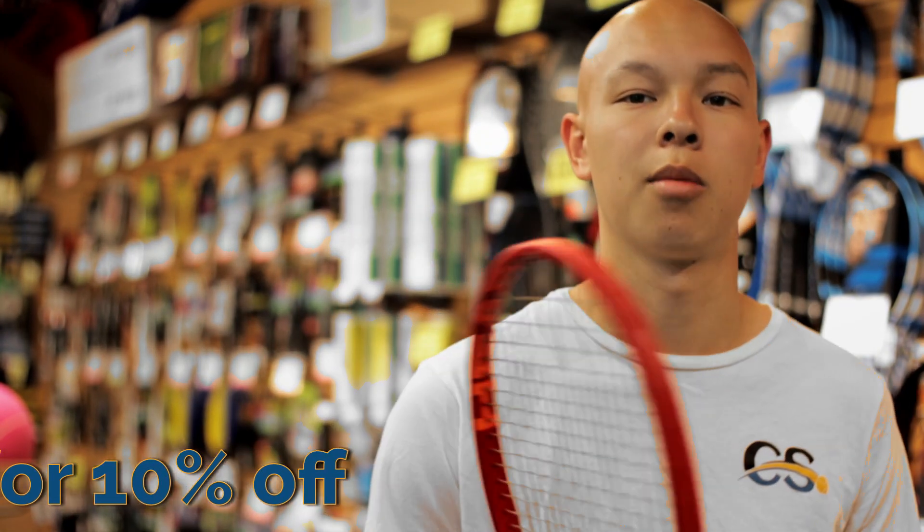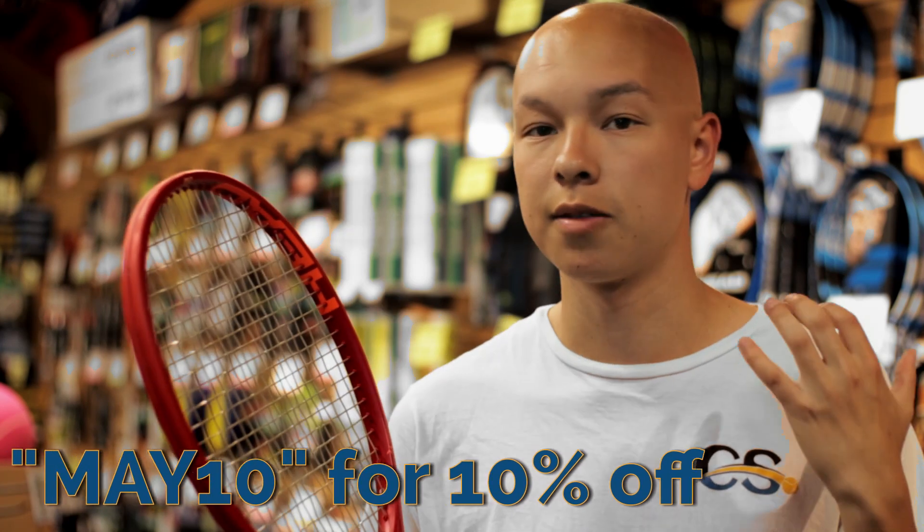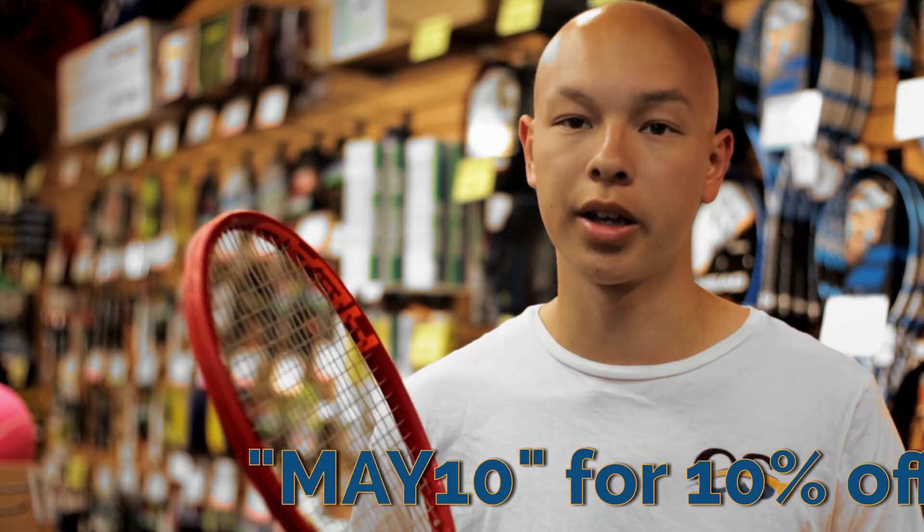Special code for all the viewers out there — use coupon code MAY10 to receive 10% off almost all regular-priced items. Use this code on the Prestige MP. It's a super awesome racket, and we'll see you next time with another racket review or instructional video.